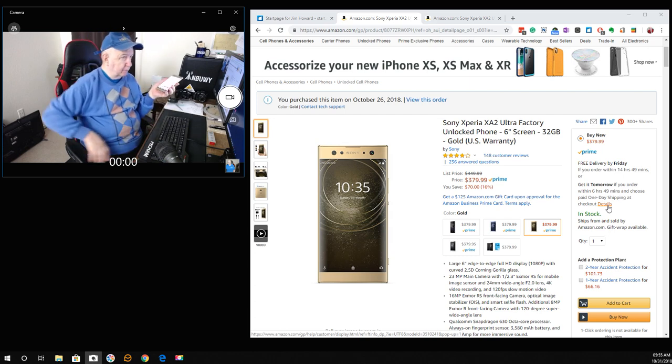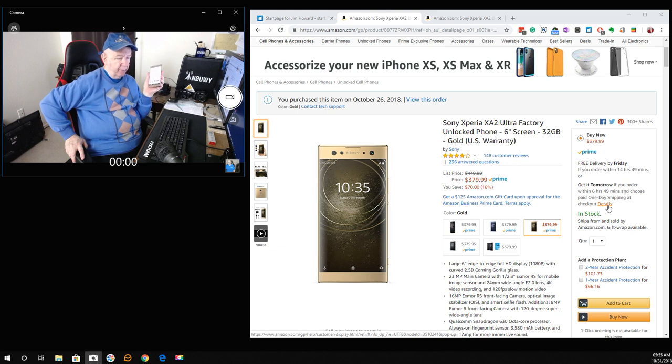There's a speaker on the bottom. Over on the side, you don't need one of the little tools to pop out to put the SIM in, and the micro SD card slot as well.